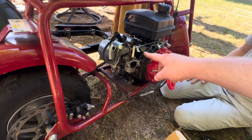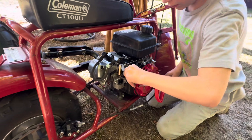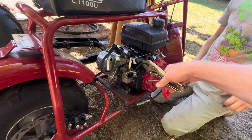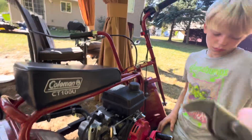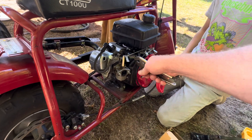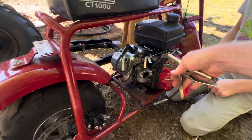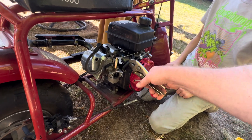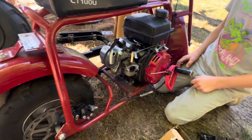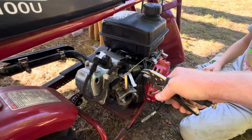Next thing we do, we pinch the gas line off here with the vice grips. We're going to tighten them up a little bit. A little bit more. A little bit more.